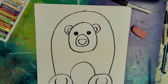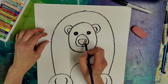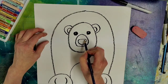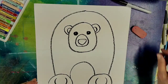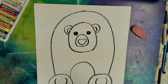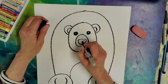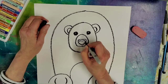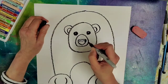The other thing that you want to do is we're going to do a little highlight area on top of the nose. Because as you can see, the oil pastel makes pretty wide lines. So if you want to color in the nose with a black Sharpie, that might be a good idea too.